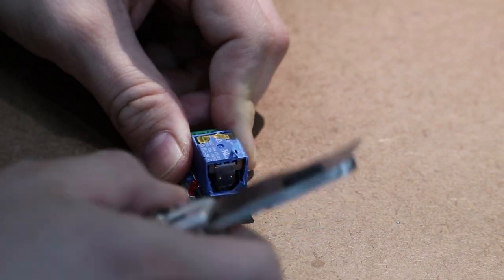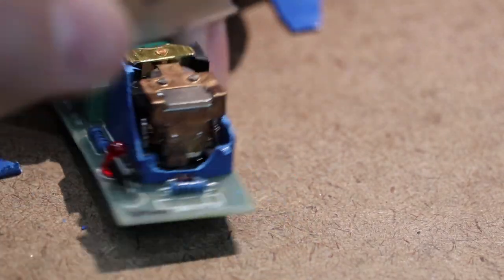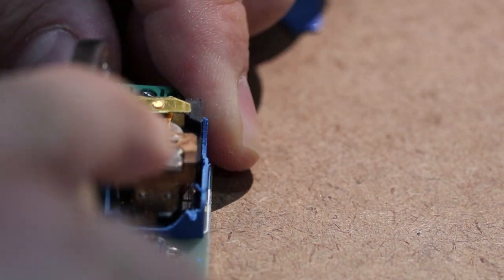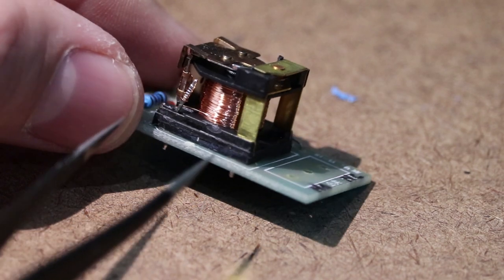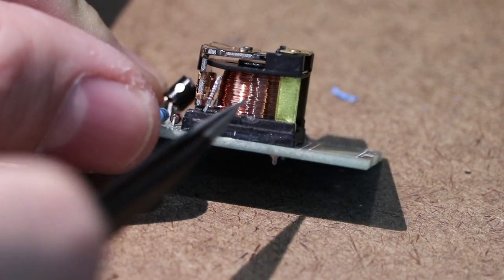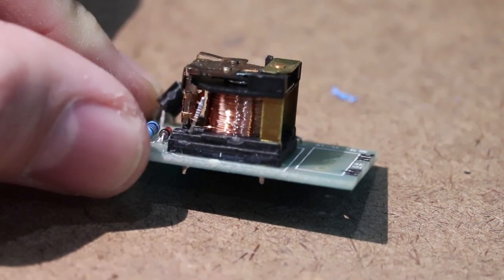I took a utility knife and cut off the plastic shell one piece at a time. This allows you to see the different parts. The main part inside a relay is the coil. You can see here the tiny copper wire wrapped around a plastic cylinder. When a voltage is applied across the two ends of the coil, a magnetic field is created.